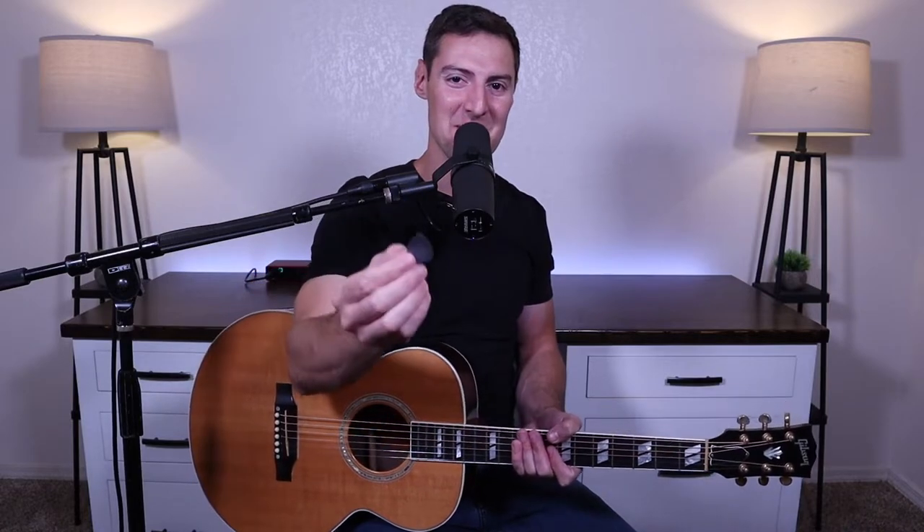That took a couple of tries, and sometimes it doesn't always work on the first try. Lots of shaking around, but that did get the pick out. That's one way to do it — it's usually the method I use, just because it often happens when it's not the most opportune time and you might not have anything with you to get the pick out.